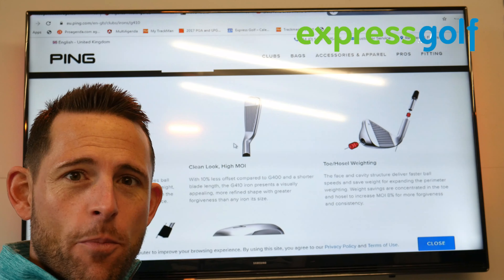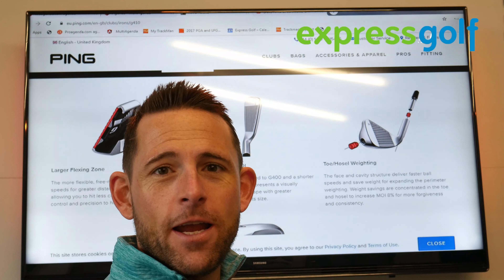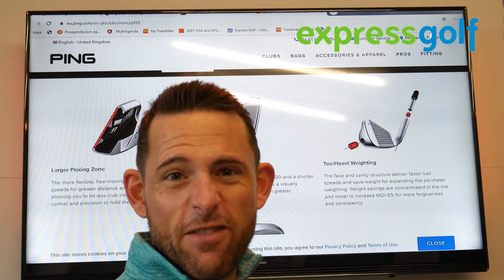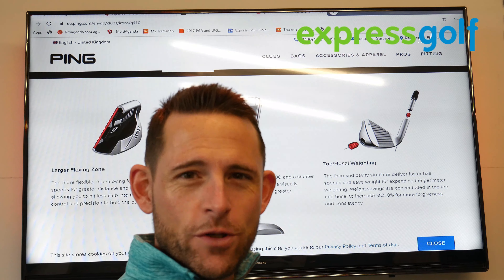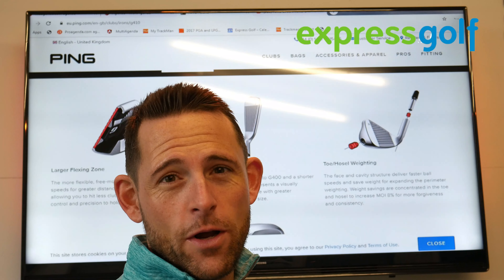It's a little bit narrow on the bottom, but not too bad. Ultimately, they're targeting a golfer who wants the forgiveness but also wants it to look a little bit cleaner. So it's that kind of middle bracket that they want to touch into.